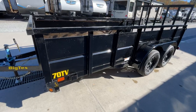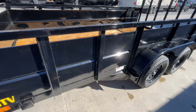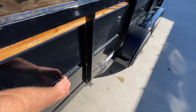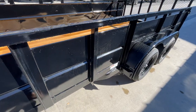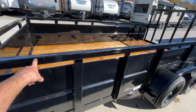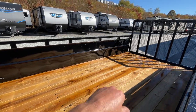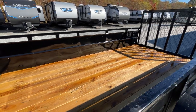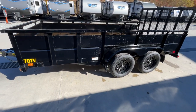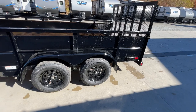It does have all sealed beam, rubber-mounted LED lights. It's got stake pockets for tie-downs. Notice on the sidewall it's got a corrugation in it for extra strength — that corrugation adds a good bit of strength to the side. Tying that all together is a 2x2 tubular top rail at the top. Four tie-downs are built into the corner standard. It's got 2x8 pressure-treated pine flooring. You've got stake pockets at the front and also at the rear, so you've got four tie-downs inside and four tie-downs outside.